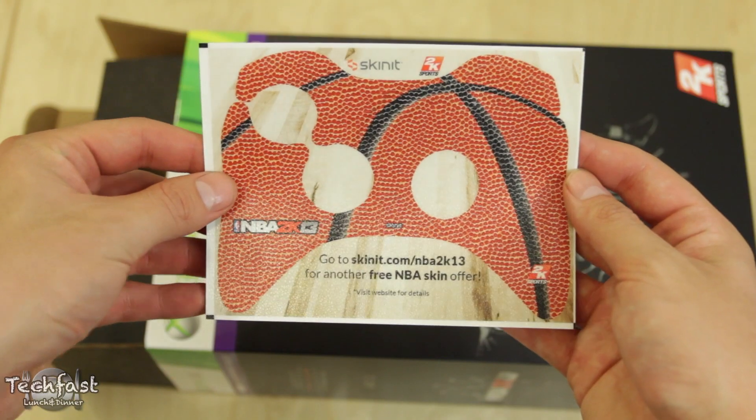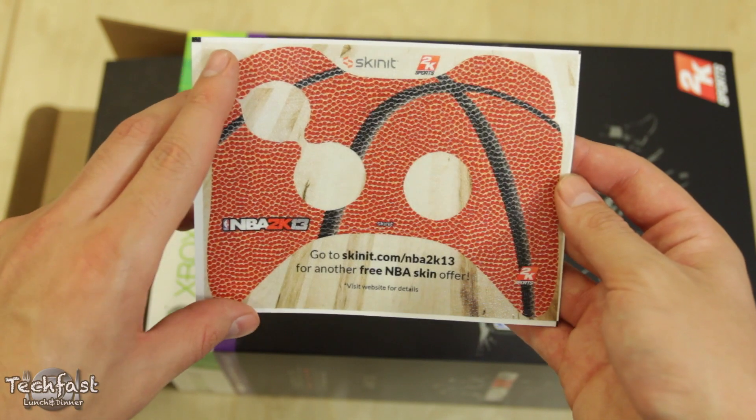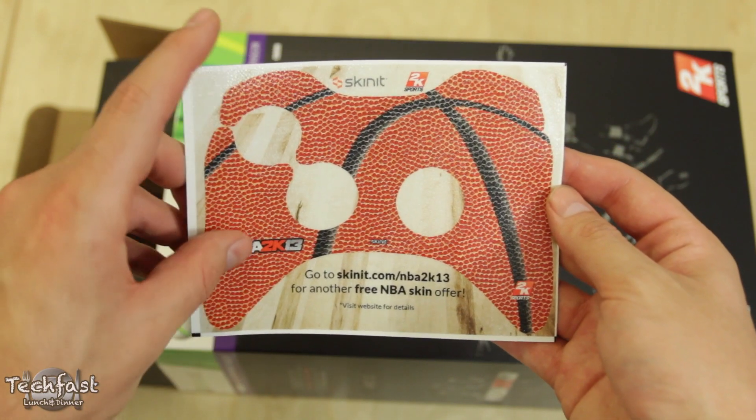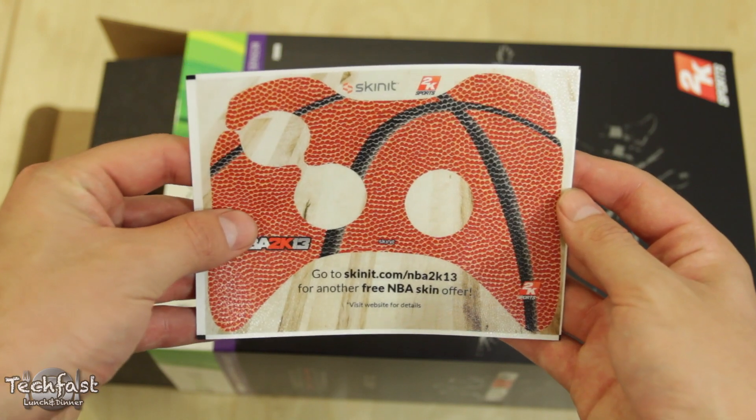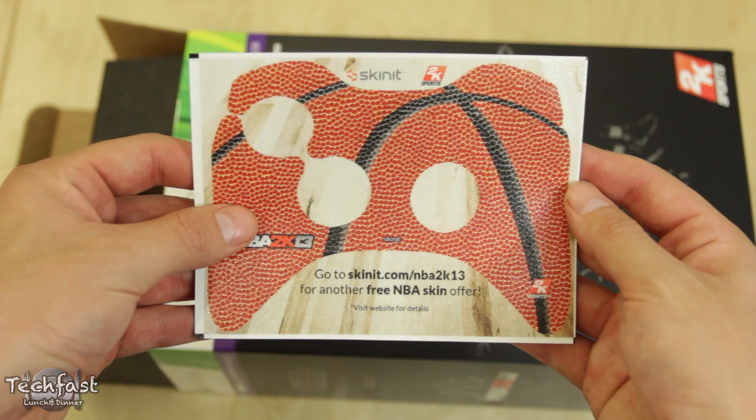Beyond that, we get a 2K13 controller skin from Skinit. Obviously this is for the Xbox 360 controller, but if you do pick up the PS3 version, you're going to get a PS3 skin. It's got a nice little texture to it. Not sure if I would actually install this on my controller, but it is nice that they added it.